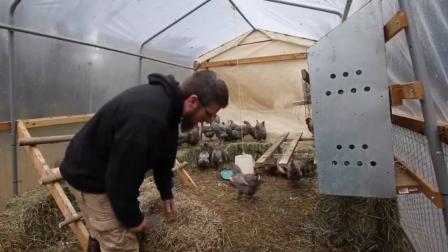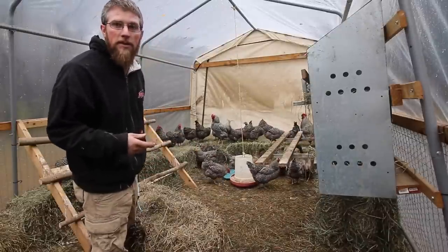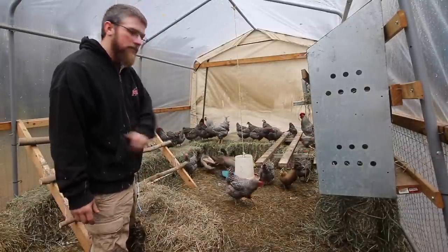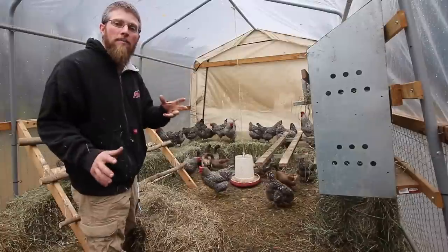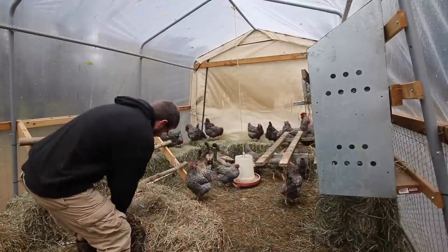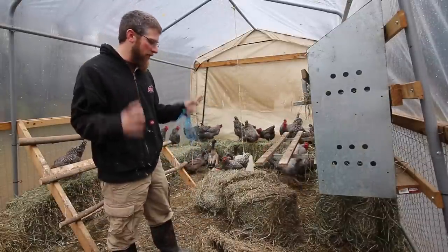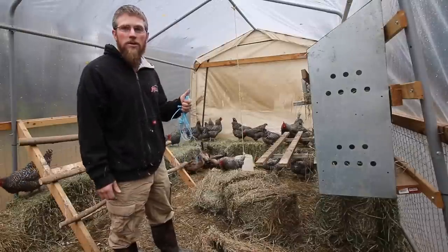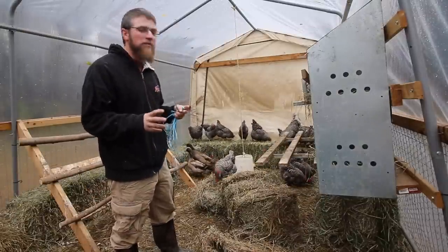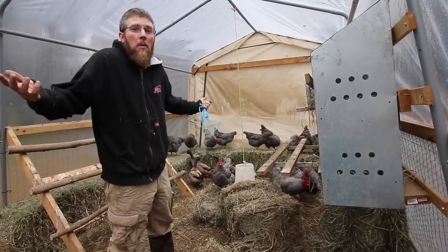The best part about these hay bales is come next spring when we get the chickens out of here, we can put piglets in here. They'll help turn this and get the compost going. Then we can take it out and compost it all — this hay will compost up really fast. Getting a couple of different uses out of the hay: it's going to be a food source for the chickens, keep them warm, give them good shelter, help with the smell, and then we can compost it and grow our food with it. Win-win.